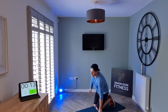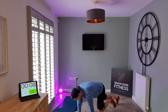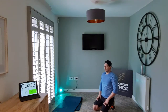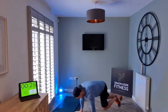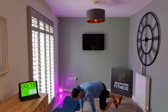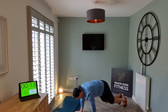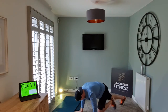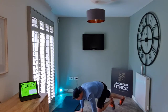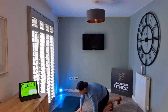Next exercise we've got mountain climbers. Alternate the knees, let's go. Weight over the chest, let's go, let's go. Okay, chill.